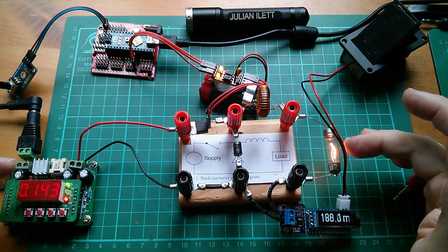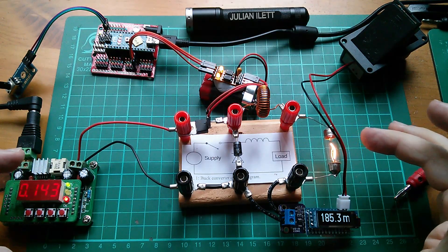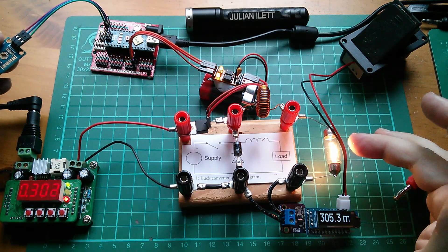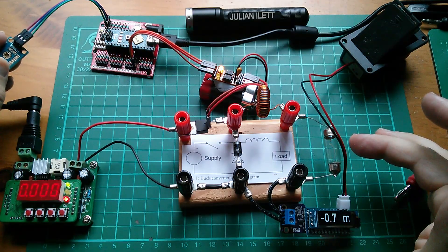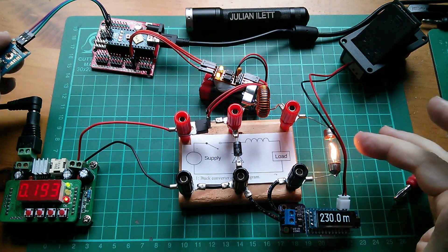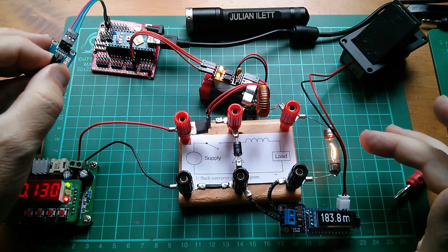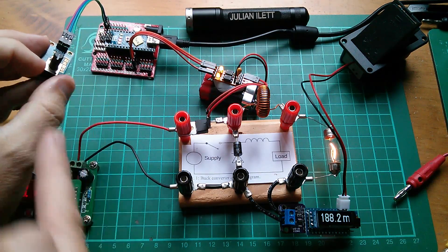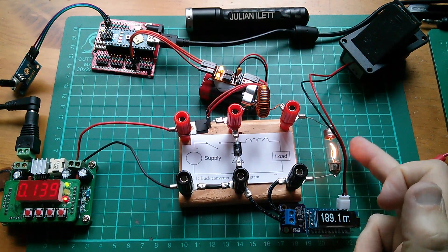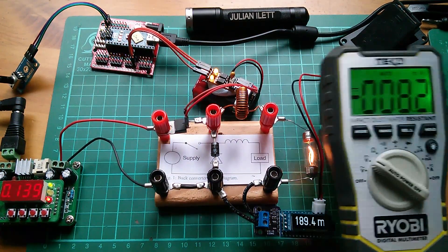We've got a voltage step down — you can see that the voltage on the output is less than the voltage on the input. That was something people criticized me for, not showing the voltage on the output. The brightness of the lamp indicates that the voltage is lower — if you put a lower voltage on a lamp, it's going to be dimmer. But I'll get my DVM in a moment and we'll see whether at 50% PWM we get half the voltage. What's the voltage on the input? 10 volts. Whether we get 5 volts on the lamp. I'll check that now. So here's my DVM — I've only got a yellow wire for some odd reason. Into positive and the black wire into negative.